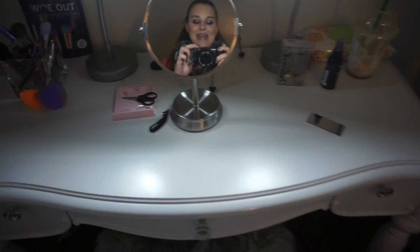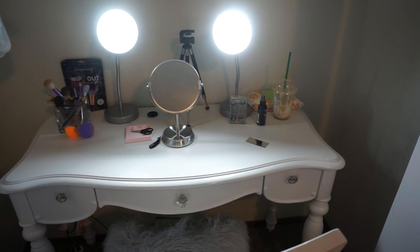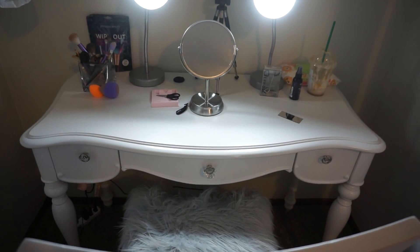I was drinking Starbucks in the last video, so that's what happened there. I just wanted to show you guys what I'm using — I didn't buy a ring light or anything, I'm just using kind of cheap stuff for now and trying to do my best.